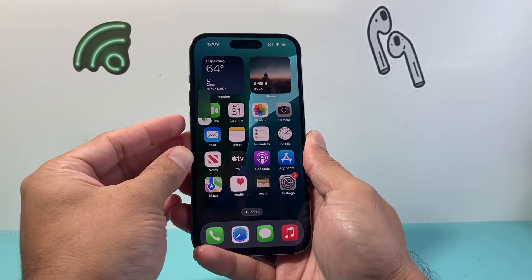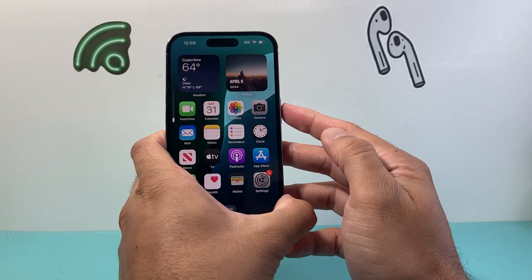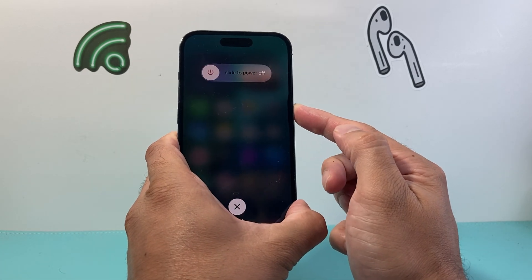Quickly press and release the volume up, quickly press and release the volume down, and then hold on to the side button just like that.